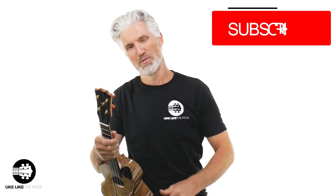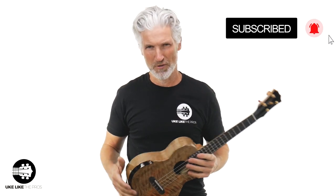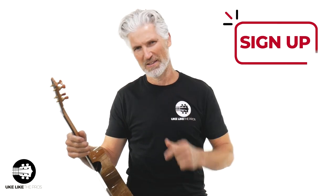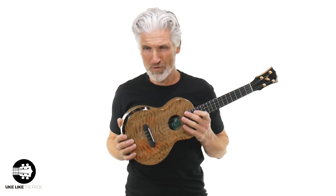Welcome to Ukulele Pros. I'm Terry Carter. If you're new to the channel or have seen my videos before and haven't subscribed, this is your opportunity — subscribe to the channel and turn on that bell notification. Once you subscribe, sign up below at ukulelepros.com and you automatically enter to win our monthly ukulele giveaway. Make sure you join in on that. All right — really special ukulele today.